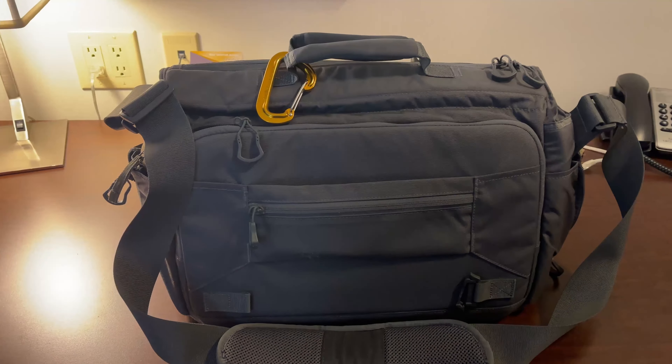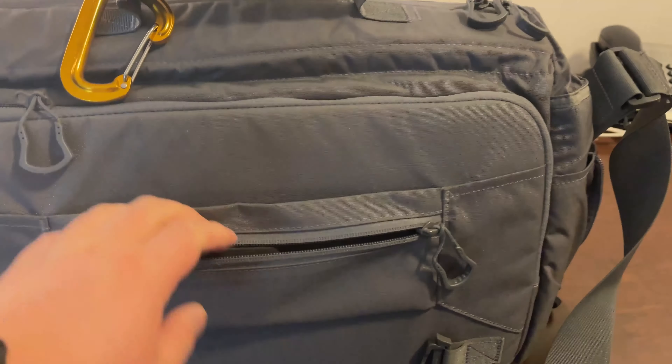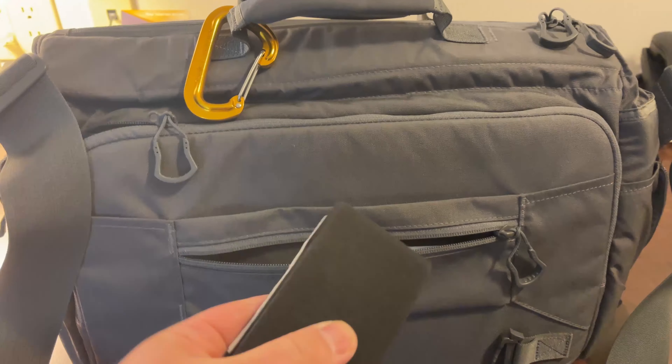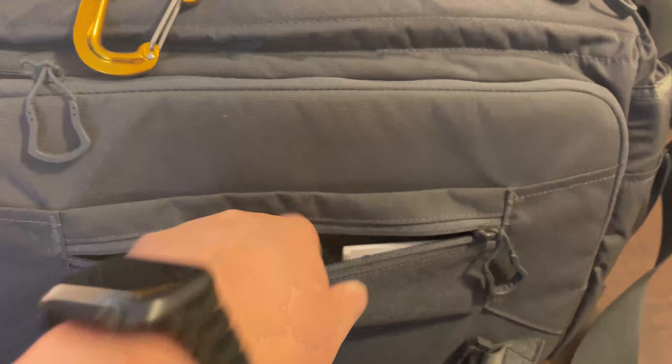The most useful function on the back is the luggage strap with a built-in pocket. I primarily use the pocket to store my slim fold wallet, which is the best minimalist wallet in my mind, and various business cards I have collected during my work trips.